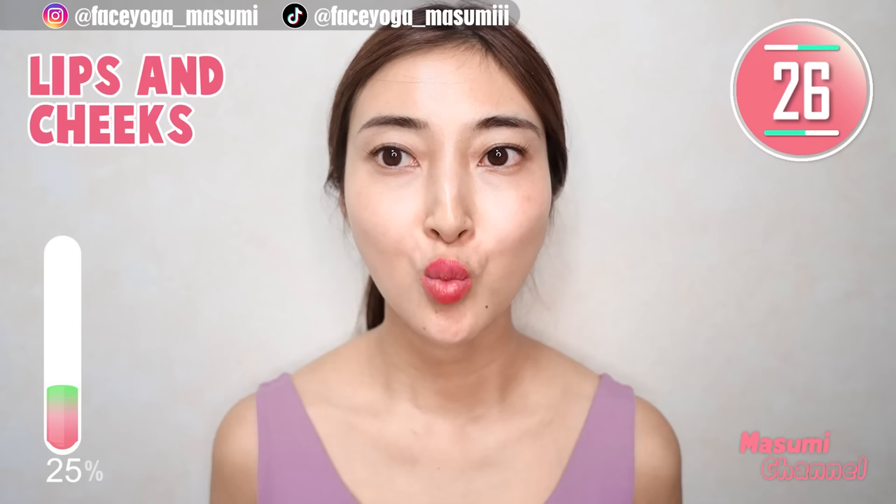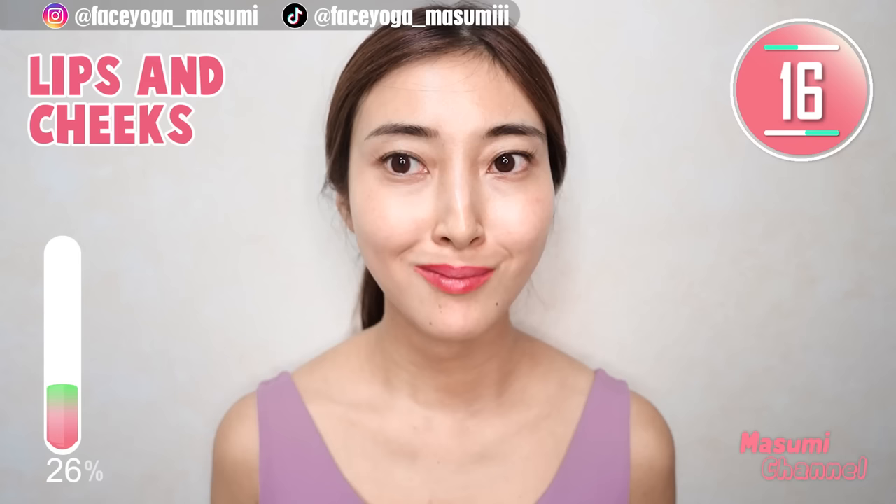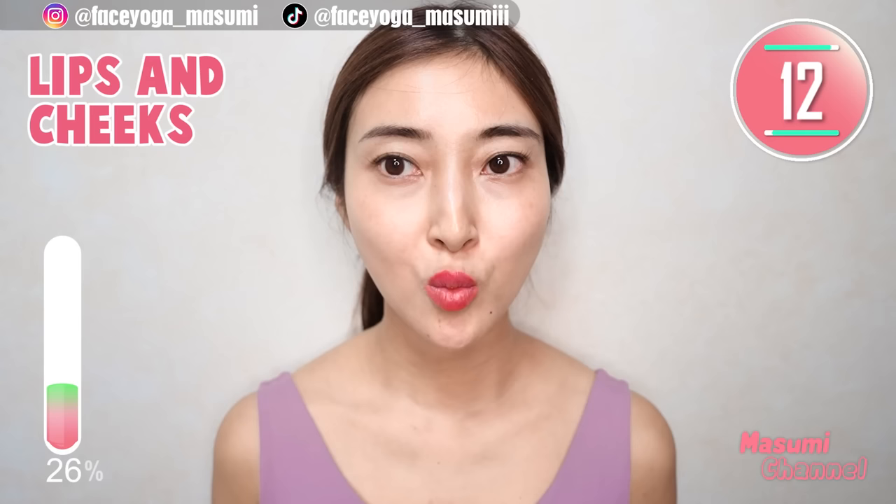Now squeeze your lips and smile — lips, cheeks, lips, cheeks — repeat this movement. When you smile, please lift up mouth corners towards the temple. Let's have fun — you can lift up your cheeks for sure.